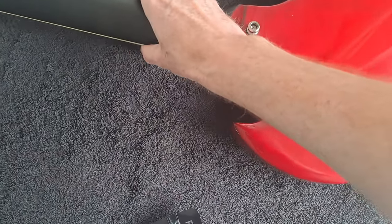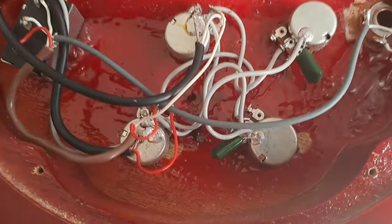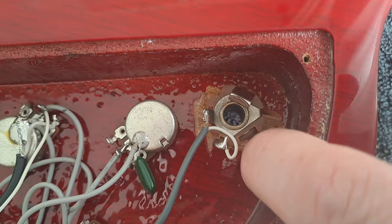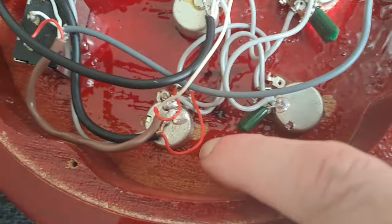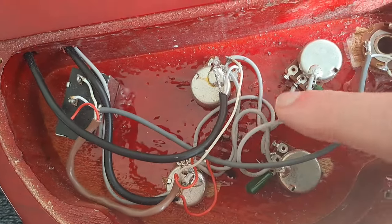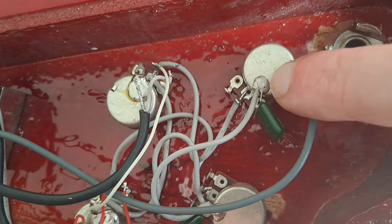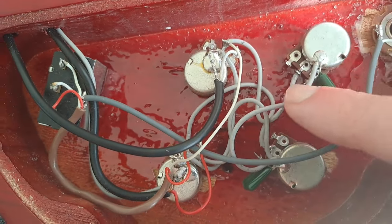I'll show you the electronics because I've already had a quick look. These are small pots — not necessarily a bad thing, it is what it is. You can see some chips out of the wood here and here, so maybe not the most delicate build. It's a bit of a spaghetti junction in the back.